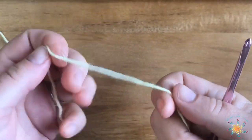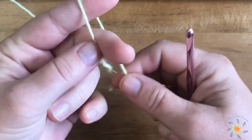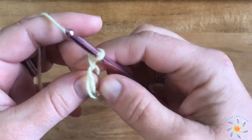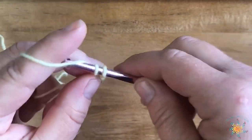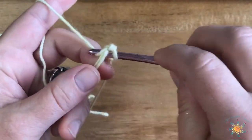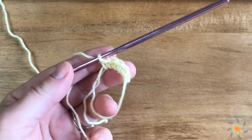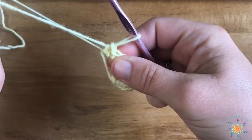We're going to work a magic circle, or you can do a chain five and then join the chain and work into the center of the ring. I'm going to work a magic circle to start because I prefer magic circles — they're easier to me. Then I'm going to chain one, and we're going to work 12 single crochets into the ring. Go ahead and pause the video if you'd like and come back when you have 12. I've completed my 12 and will now tighten up my magic ring.